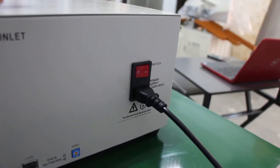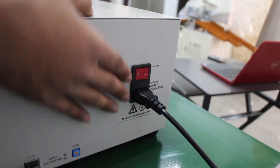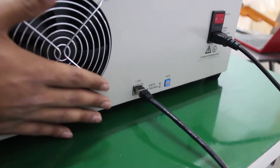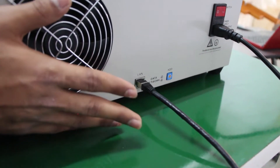This machine requires a one phase connection — as you can see, we have connected a one phase connection. There is an off button, and it also requires a LAN communication wire. This machine communicates with the software using a LAN connection.